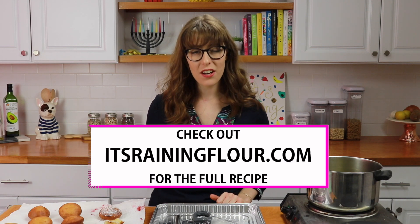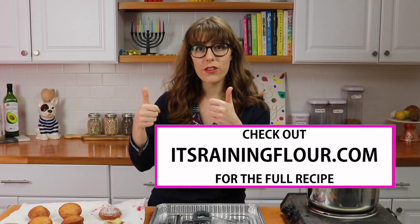I hope you guys enjoyed this recipe. Please give it a try and if you have any questions let me know in the comments. Let me know what your favorite filling is — whether it's chocolate, custard, jelly, or anything else you love to put into your donuts. Get the full recipe on itsbrainingflour.com. Give this video a thumbs up if you liked it, and if you want to see more gluten-free and dairy-free recipes, don't forget to subscribe. Thank you so much for watching — I'm going to go enjoy the rest of my donut!